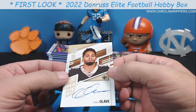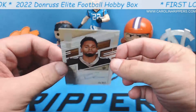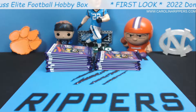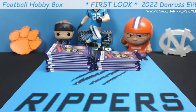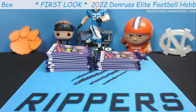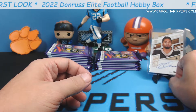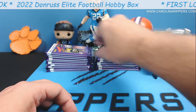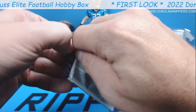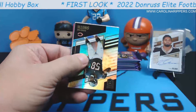Check out the checklist — it looks to be in pretty decent shape. So we've done well with our on-card autos this year. You remember from Luminance we got a Malik Willis, and now we got a Pen Pals Chris Olave. Although he is a Buckeye, which I don't really like the Buckeyes all that much. But man, Chris Olave for one of our autos — I will take that. That's awesome.